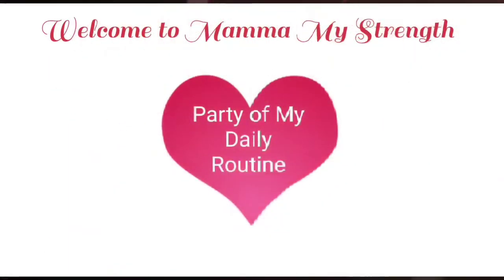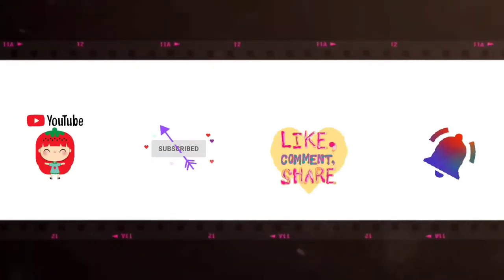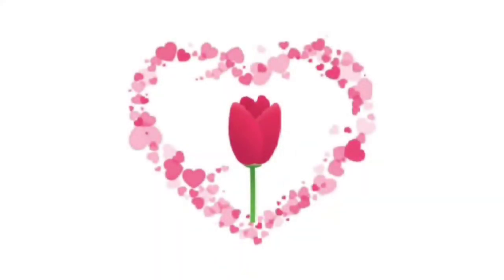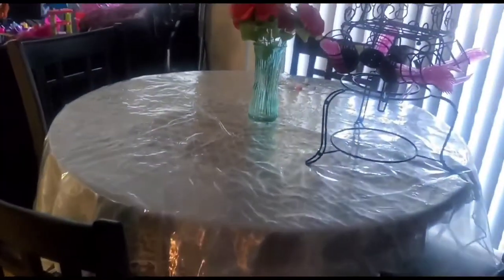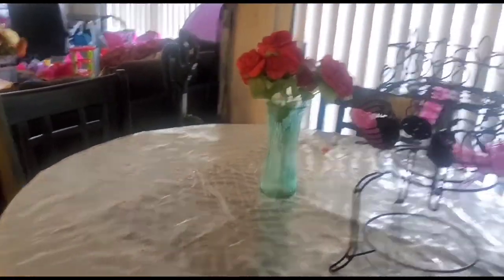Welcome to Mama My Strength, part of my daily life. If you like this video, please subscribe, like, share, comment and hit the bell icon. Good morning friends, hope you are all doing fine. My day has started and I'm giving you a little tour as usual for the morning.